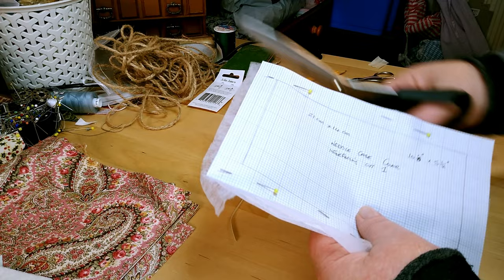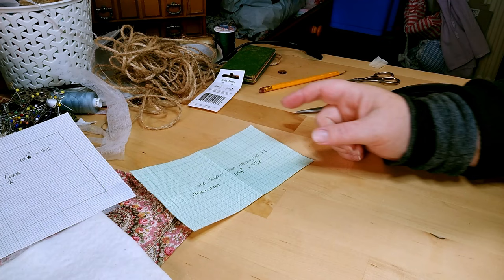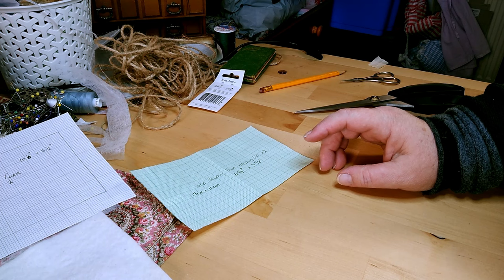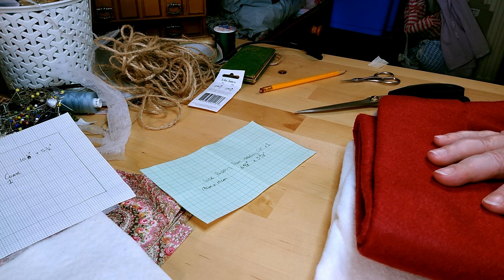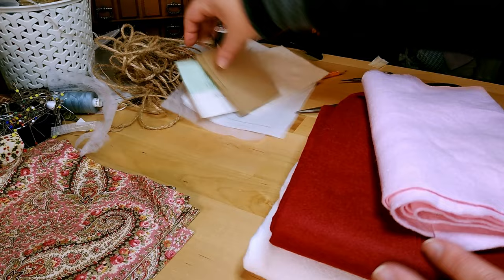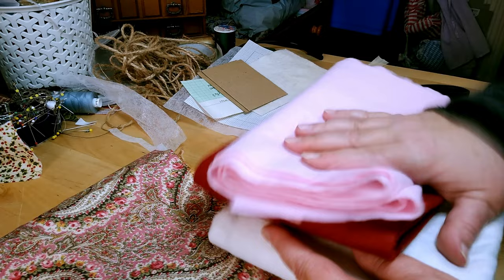The only thing left to cut is the interfacing — I'll put some pins in and cut it out. For the pages inside, you're going to need some felt. You don't need a huge amount — just get the best quality you can rather than nylon. If you can get wool and viscose felt, that's what I use. It feels nicer, looks nicer, and it's not shiny.